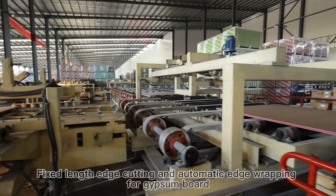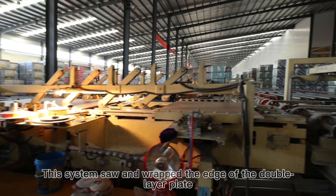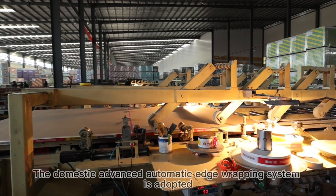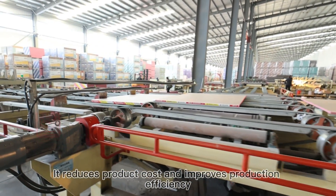Fixed-length cutting and automatic edge wrapping for gypsum board — this system saws and wraps the edge of the double-layer plate. The domestic advanced automatic edge wrapping system is adopted, reducing product cost and improving production efficiency.